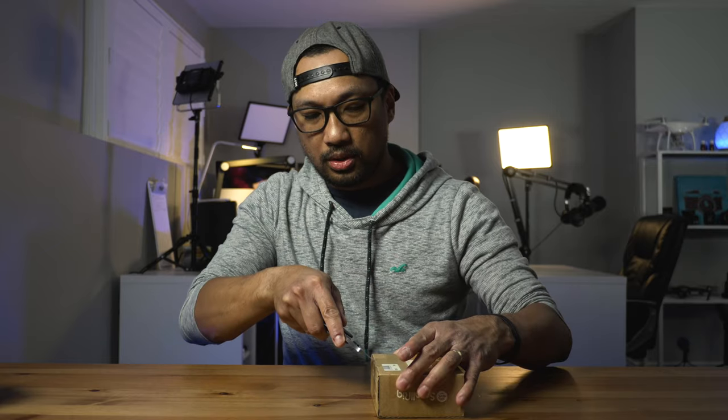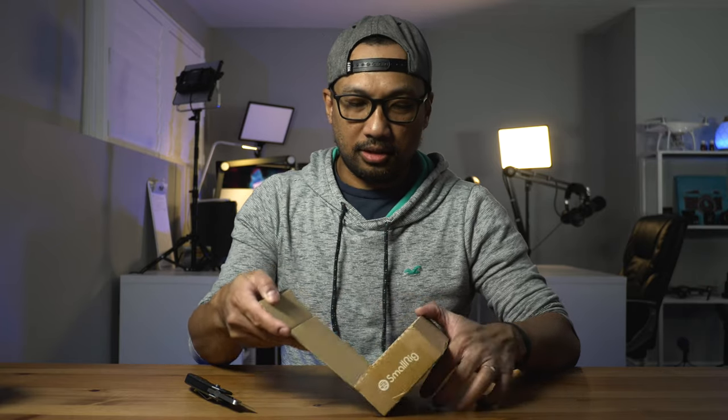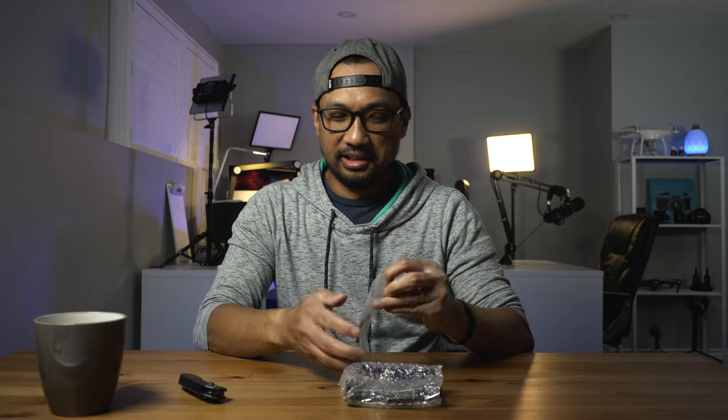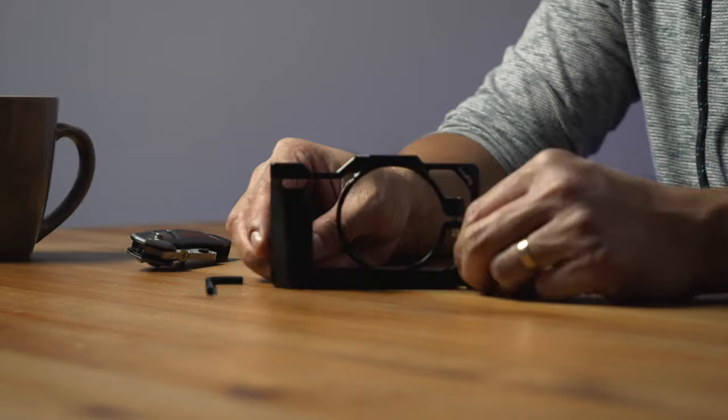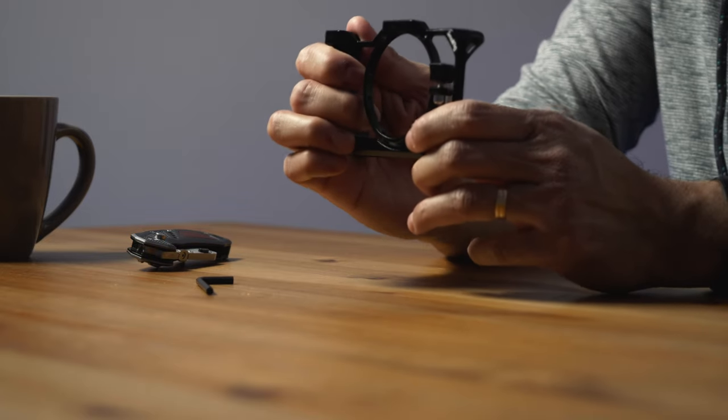Alright, there we go — all taped up. We have two, well three plastics, and we have the Allen key. I'm glad it came with the Allen key so I don't have to look for one. Anyway, we're looking at the cage right now — wow, it's well built, it's metal, and you can actually grab it.